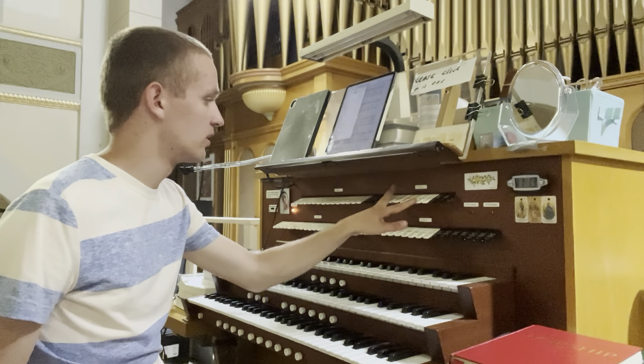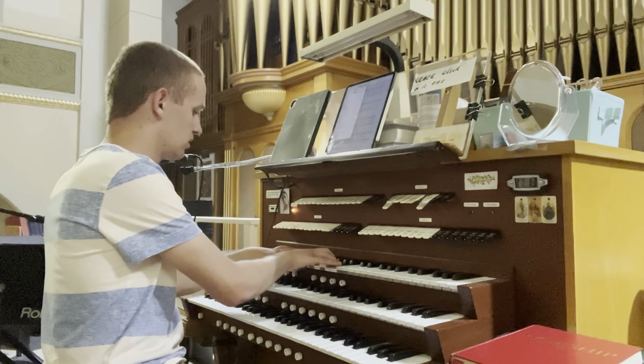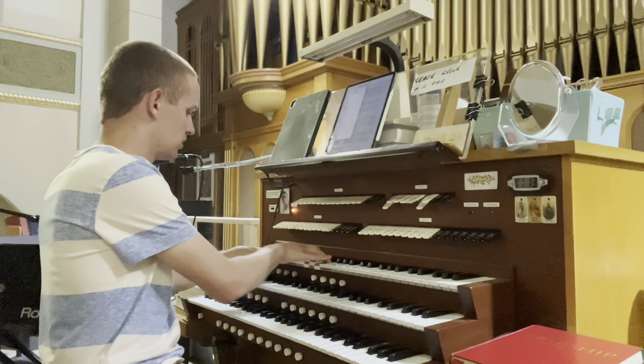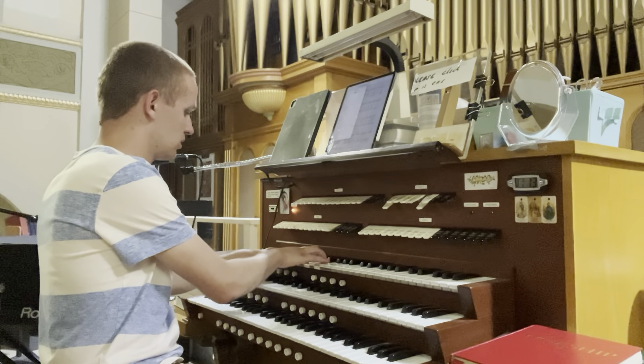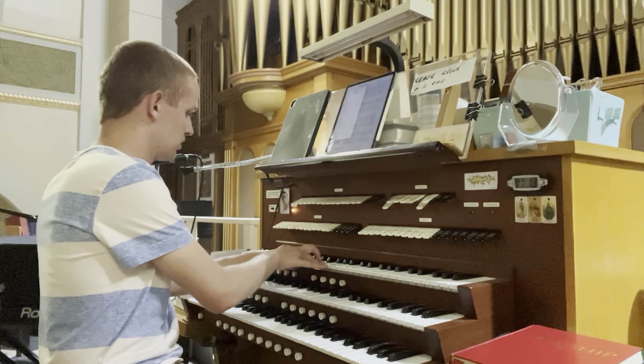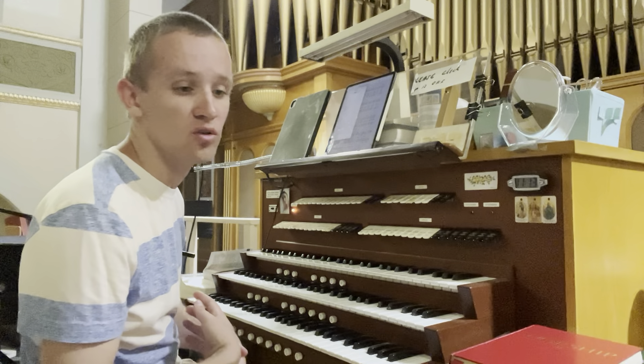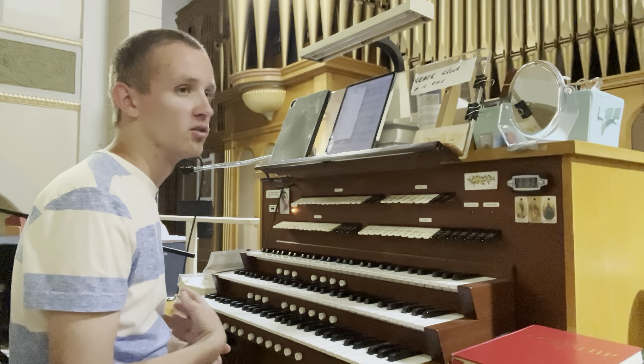There is also a tremolo, so I'll put that with the open. Nice and gentle. Nothing too big.